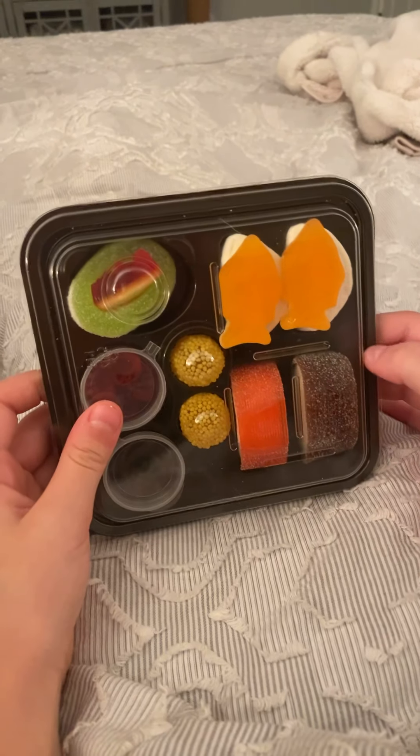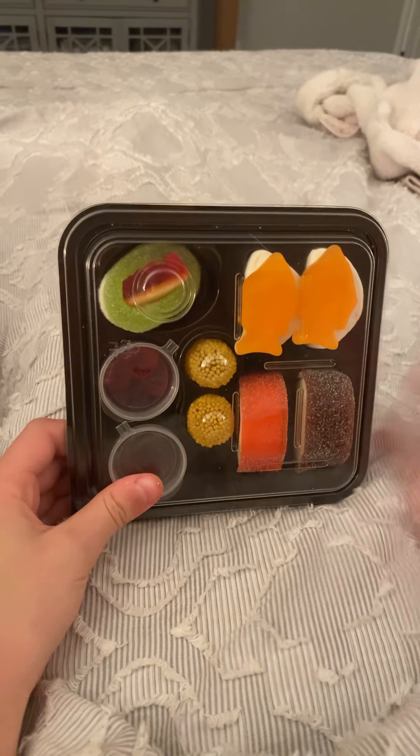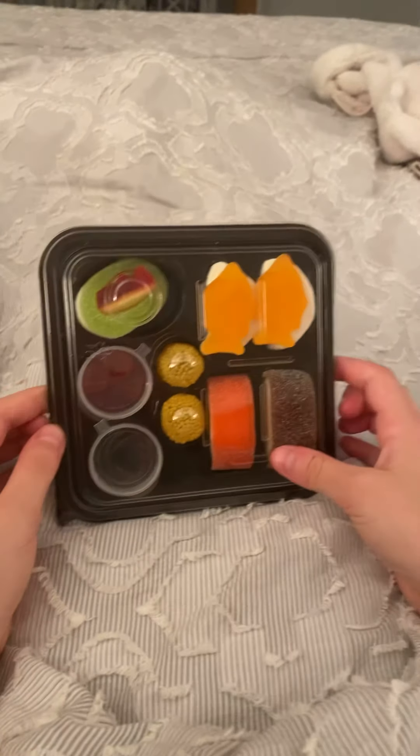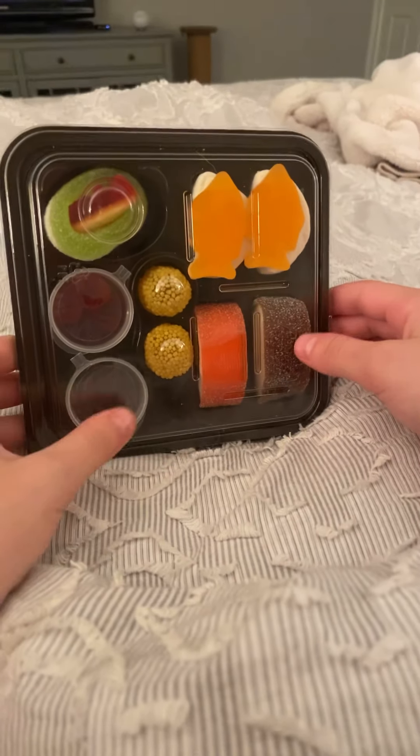Hey guys, welcome back to my channel. If you're new here, this is Lainey and the Fan. Today I'm going to bring something very — well, something that I've just been very excited to do.